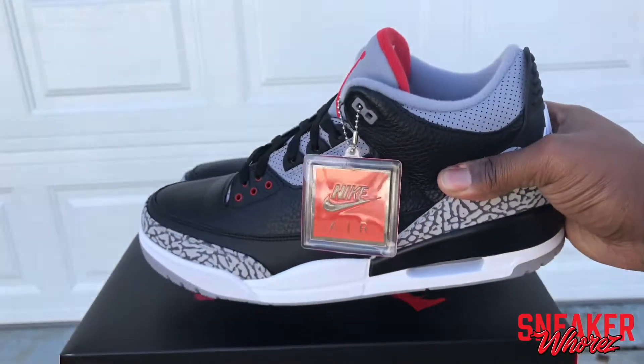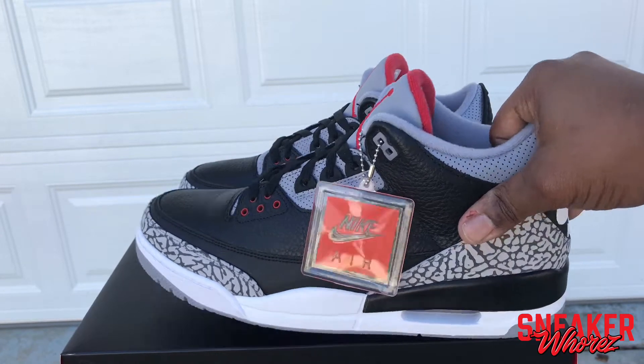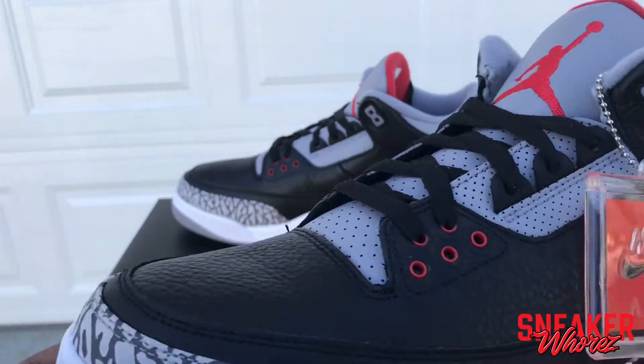I'm just gonna take a quick look at them. I think my pair might be a little too big because I think the Threes run big, so I might have to flip. Size 13 — let me know. I'm gonna try them on after this video just to make sure. But let's get into it — comes with the hang tag, super classic.